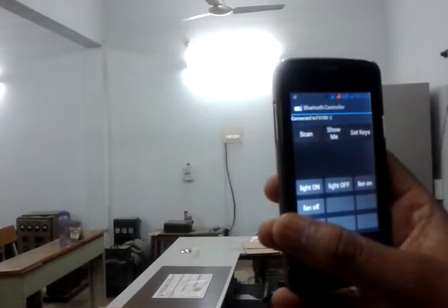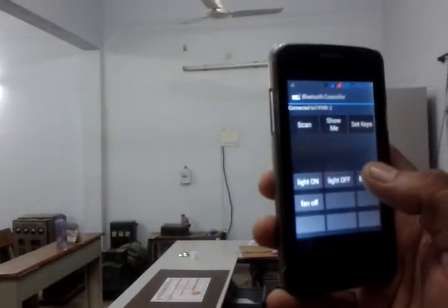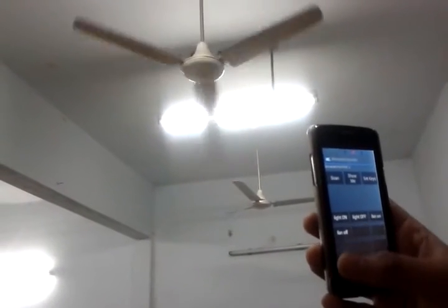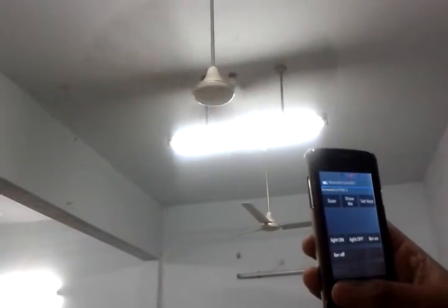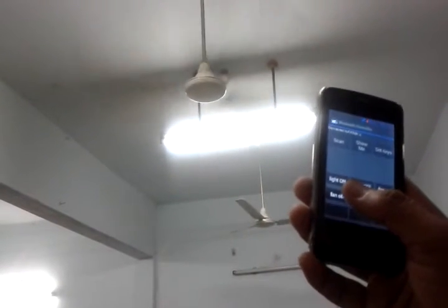Light on. And light off. Now we are operating the fan. Fan on. Fan off.